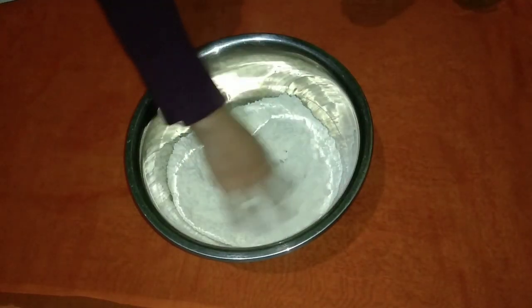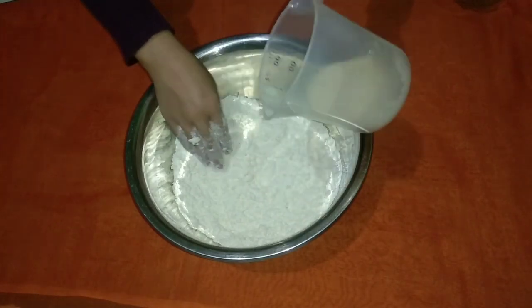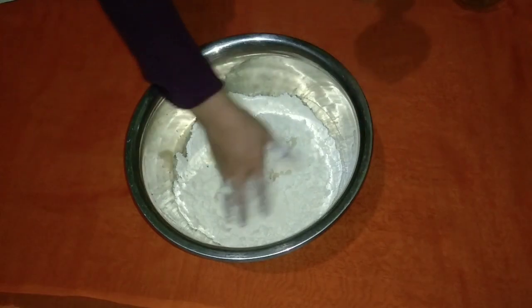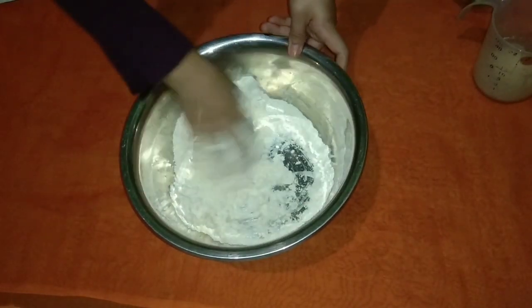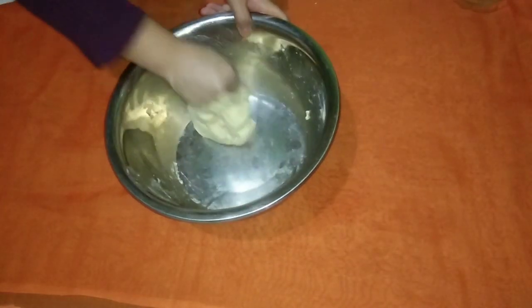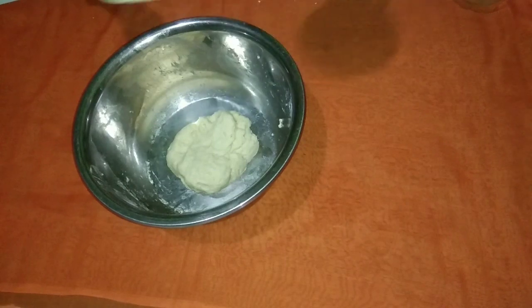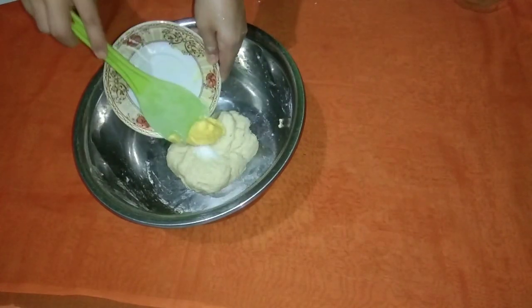Kalau sudah tercampur rata, masukkan sedikit demi sedikit air raginya. Uleni sampai setengah kalis ya mak. Jika sudah setengah kalis, tambahkan margarin dan garam, lalu uleni lagi sampai adonan kalis.